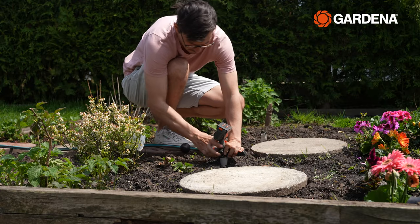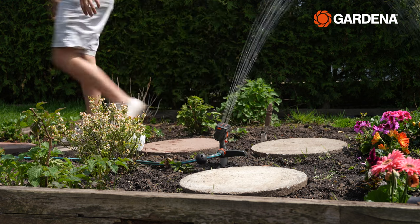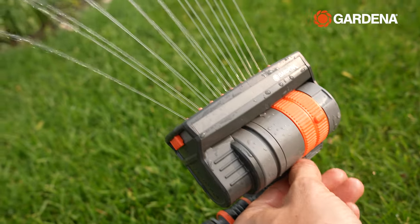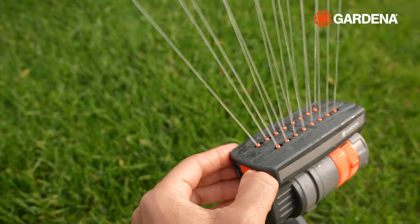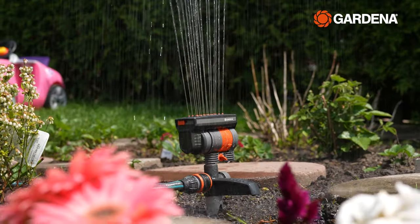Speaking of irrigation, the weather has been consistently hot and dry, which means my lawn, vegetable patch, and flower bed are due for some much-needed watering. For my vegetable patch I use the Gardena ZoomMax sprinkler, thanks to its unique adjustability options, and because it comes on a spike I can move it around pretty easily too.